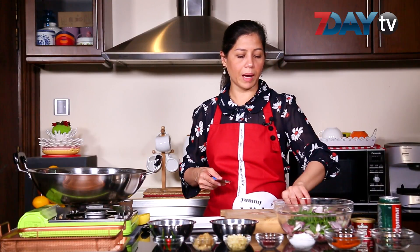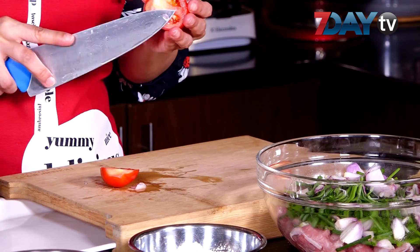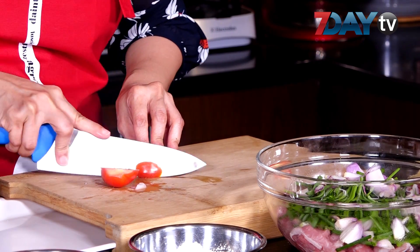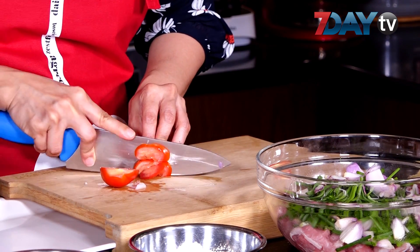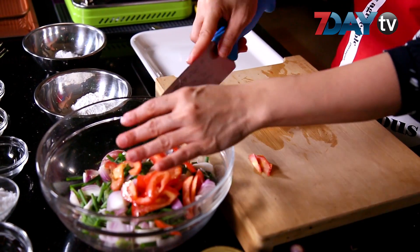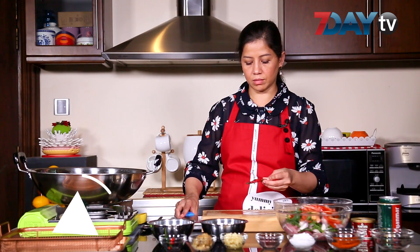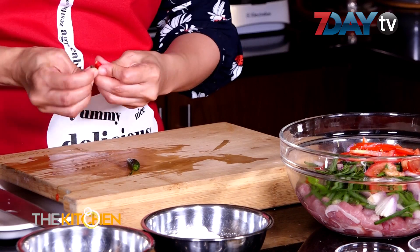Then we add the tart. Once the tart is done, we'll have the tart. Once you add the tart, we use the tart.